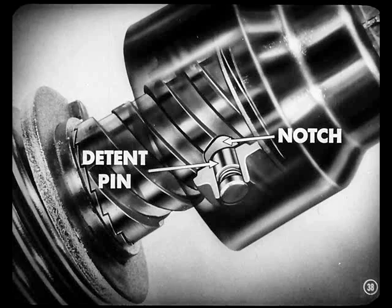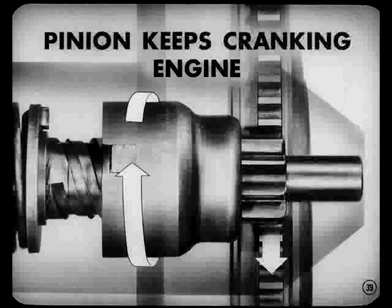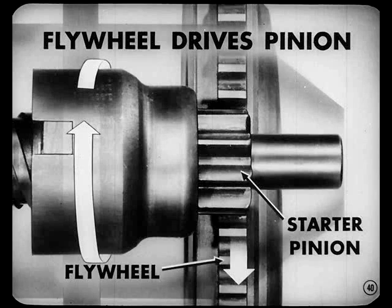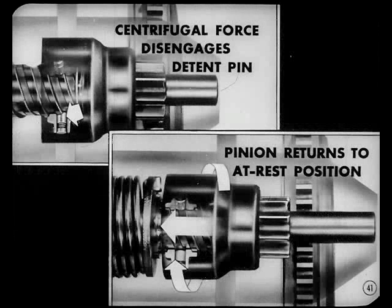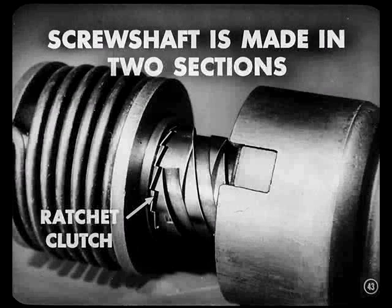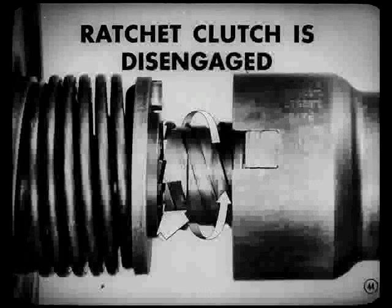Dan: How long does that pin stay in the notch? Pete: If the engine fires once or twice and then dies, the pinion keeps cranking the engine as long as the ignition key is held in start position. When the engine fires and keeps running, the flywheel begins to drive the starter pinion. Somewhere between 360 and 400 RPM, centrifugal force acts on the detent pin, overcoming its spring tension and disengaging the pin from the notch — letting the pinion return to its at-rest position. If the pin gets stuck and doesn't come out, a safety device is built into the screw shaft: the new screw shaft is made in two sections connected by a ratchet clutch. If the pinion end of the screw shaft is turned faster than the armature end, the ratchet clutch disengages, preventing the engine from driving the armature shaft.